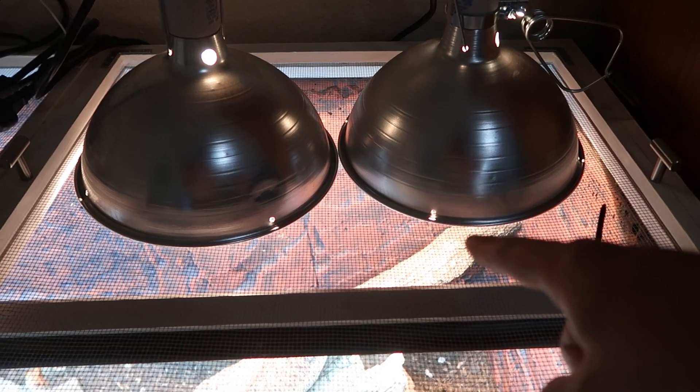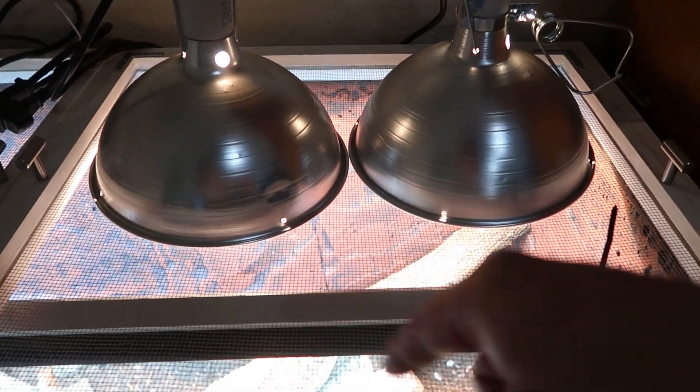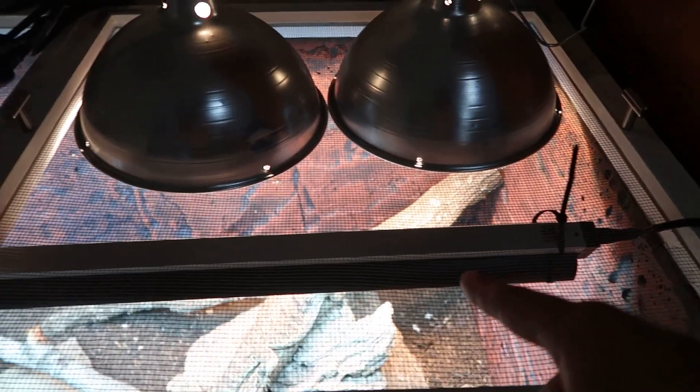Hello everybody and welcome to the channel. I'm Chief Sweet and today I'm going to teach you how to set up a bearded dragon tank. Step by step I'm going to be inserting dirt and all that stuff. I'm going to show you exactly how I would set up a 40 gallon tank. There are other ways but this is how I set up all my 40 gallon tanks for my babies and for my adults.